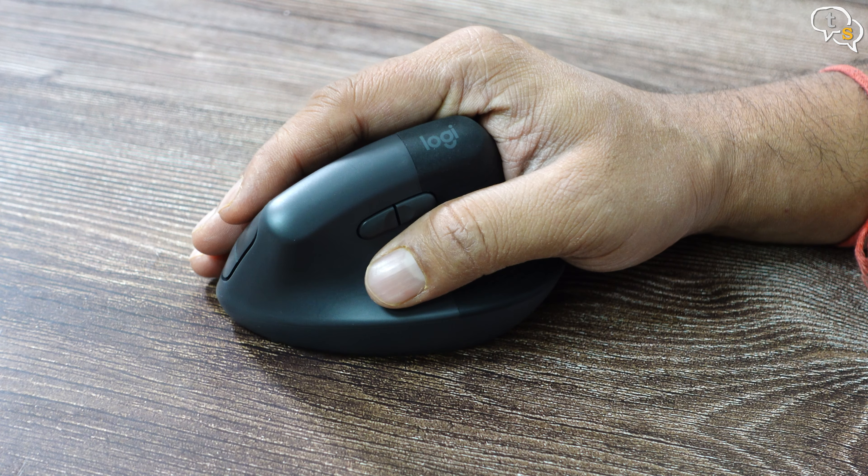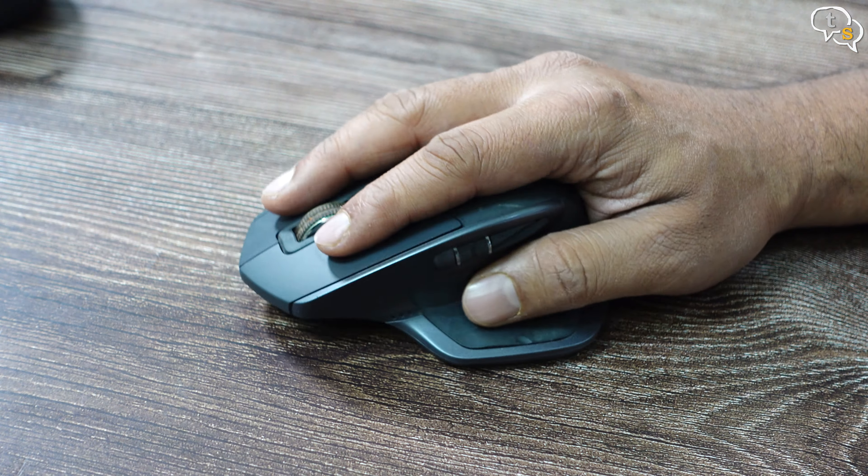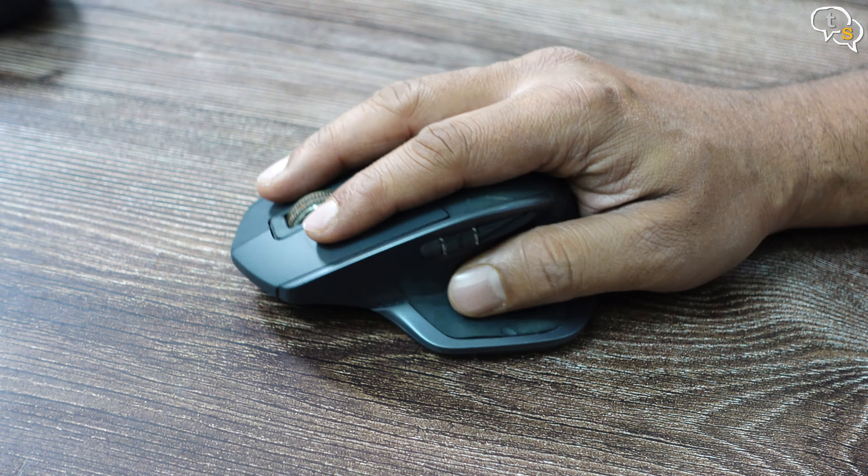But if you like the conventional mouse design and want an exceptional mouse, get the MX Master 3S instead. So what do you guys think of the Logi Lift Ergo Mouse? Would you pick up a vertical mouse? Make sure to comment below. Make sure to like, subscribe, and hit the notification bell to be notified when new videos are added. Thank you for watching, and see y'all next time.